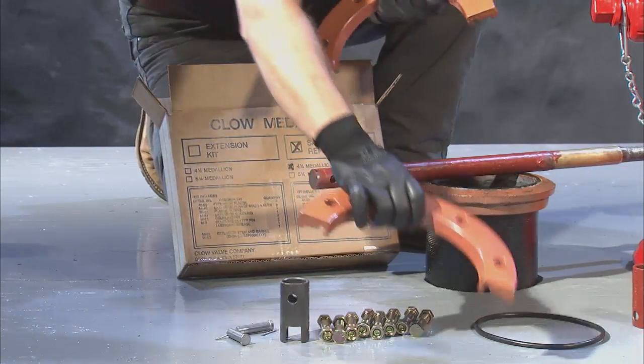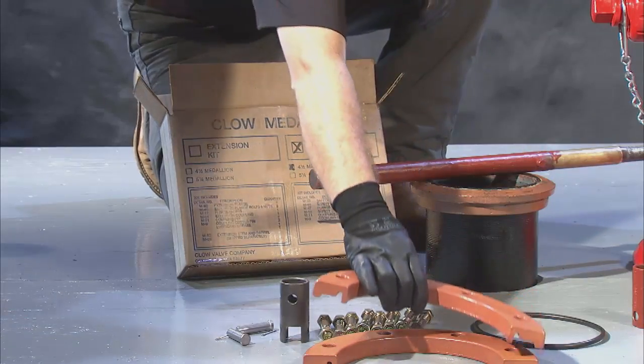To begin your installation of the brake flange repair kit, locate all the parts from the box.